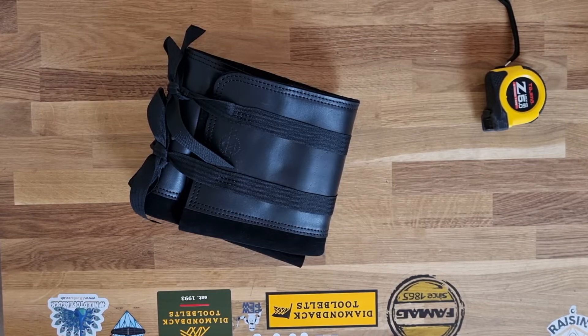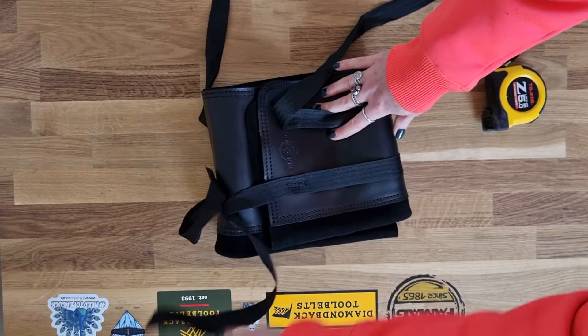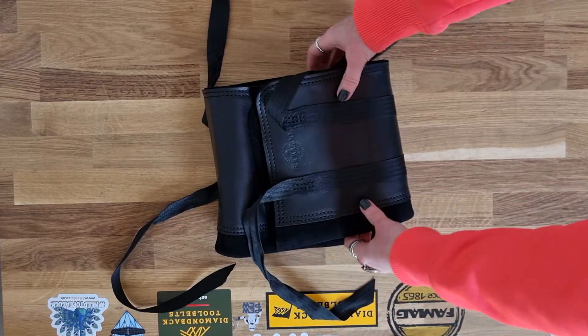I'm going to run through the Buckaroo Chisel Roll. This chisel roll has two straps around it which tie up at the sides. It is made from thick durable leather, it's got a soft finish, and it is double stitched.